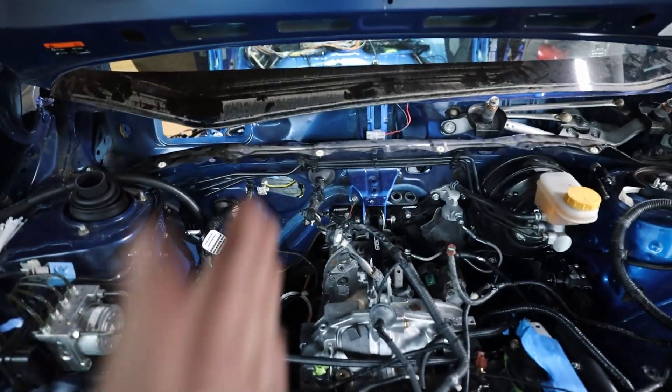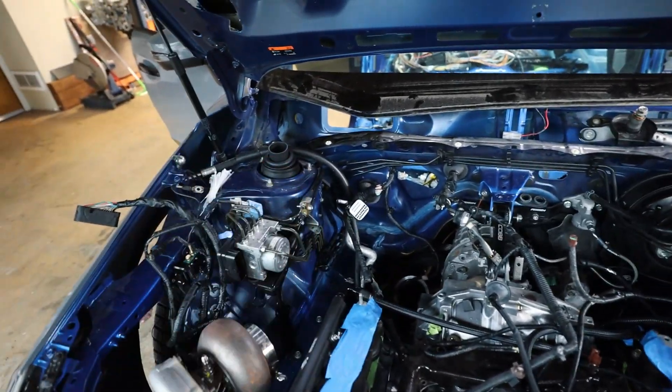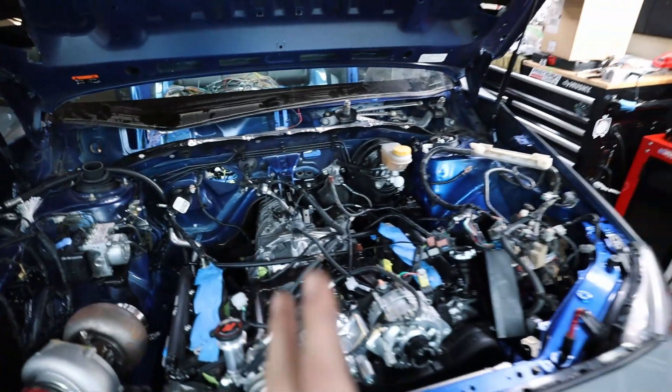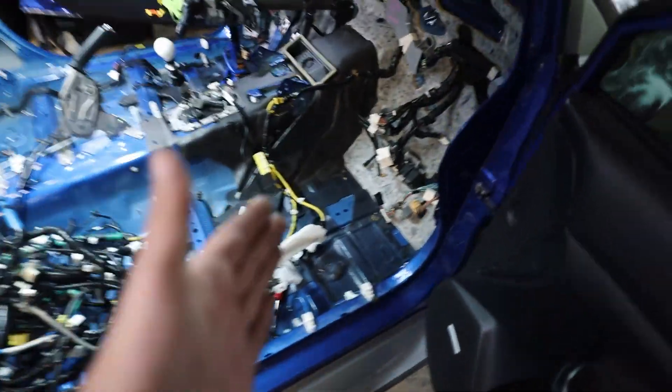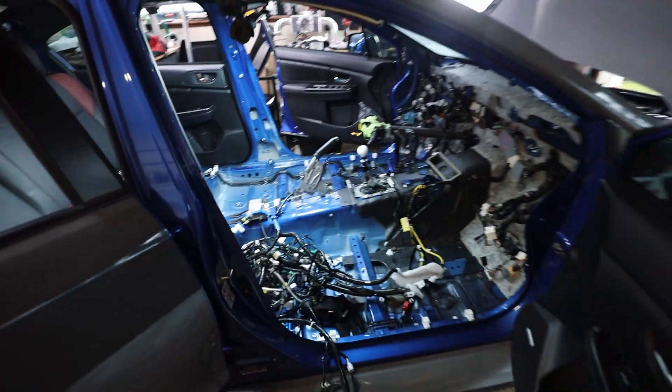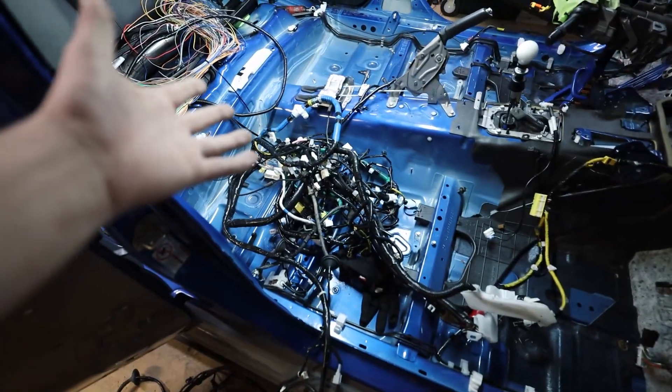I've got all of the connections coming through the firewall where they need to, even the old engine harness, which I'll push back through in a little bit. But I want to make sure I have everything mapped out and plugged in for the most part before doing that. Now I think it's time to jump over to where we start running the wires towards the back of the car. Let me clear out the back seat and let's start running the rest of this mess.